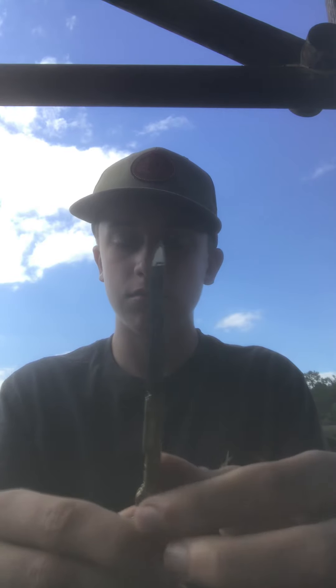My next knife is a little shotgun knife. It has a little shotgun and those little lines going straight up it — it's a shotgun knife.